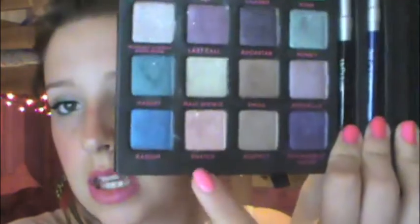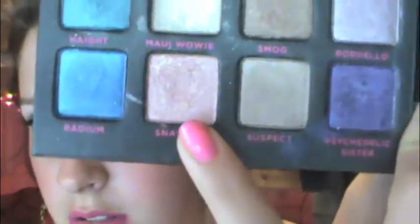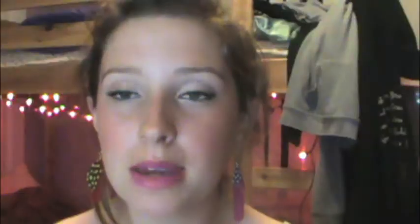I want to run you through this. First I use my Urban Decay Primer Potion all over my lid, and then for the eyeshadow itself I use Snatch from the Urban Decay NYC palette all over the lid. It's just a super chunky glitter pink color.